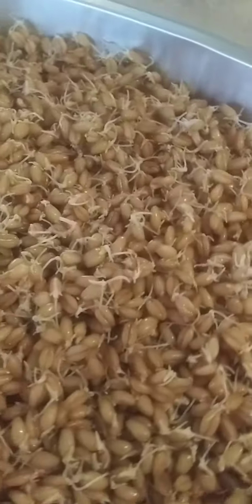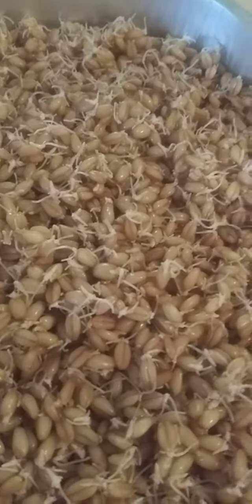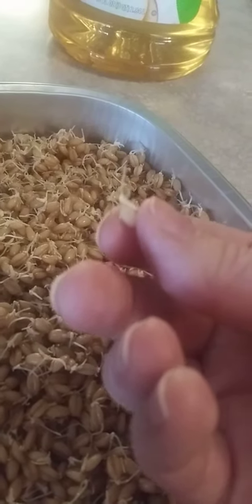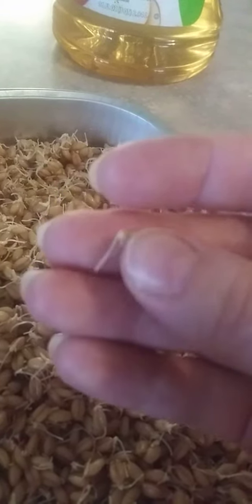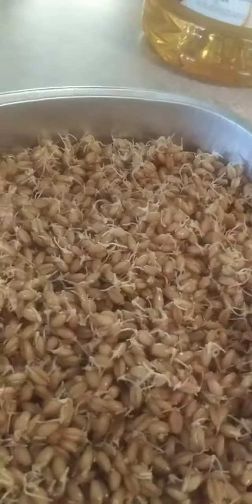Here is an update on the wheat. It was maybe a third of the way up the jar when we first got it. We first put it in two days ago and it is now just like that far from the top.